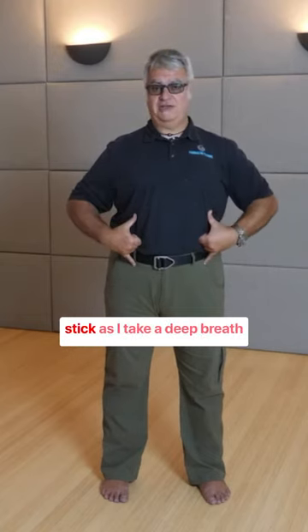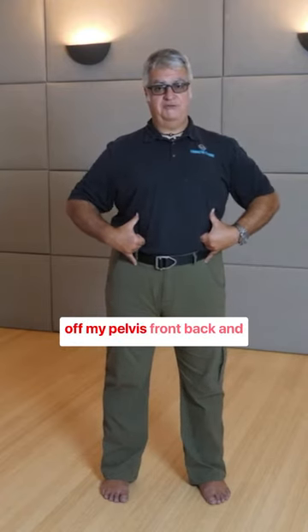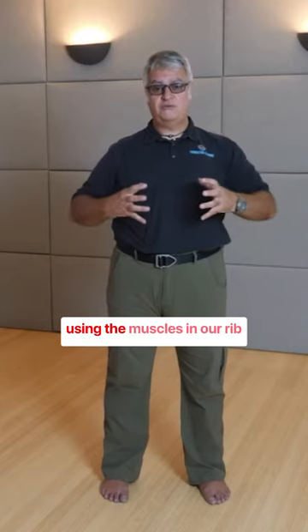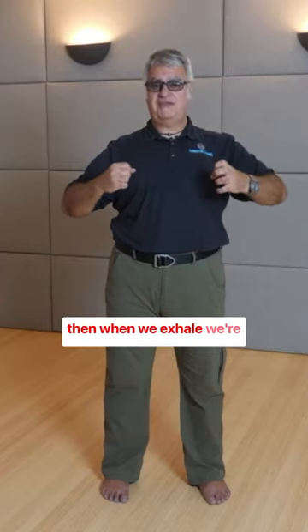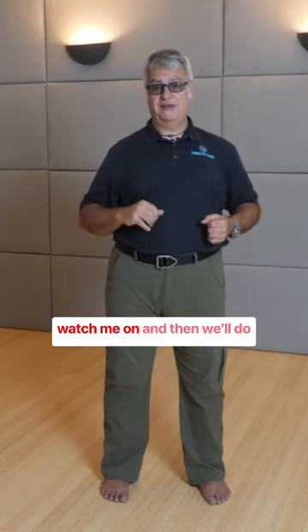This is a measuring stick. As I take a deep breath in, I want to lift my ribs up off my pelvis — front, back and sides, 360 degrees. I want to take my elbows and pull my elbows out wide. We're using the muscles in our ribcage and in our torso to effectively expand this. And then when we exhale, we're tightening those muscles to keep that length long.